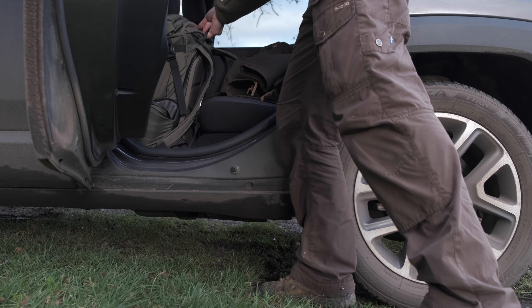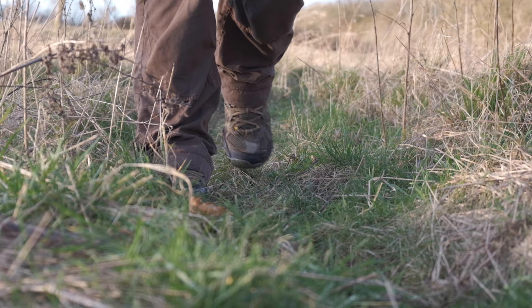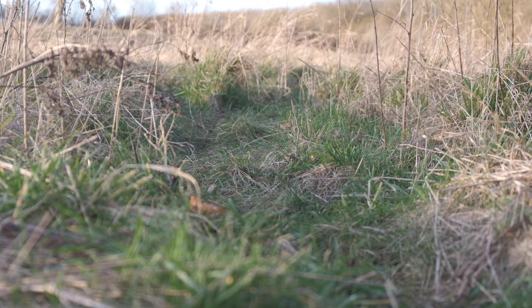Well blimey, that made me jump! Good evening everyone, I'm back out again with the camera, back in this wonderful paddock again.